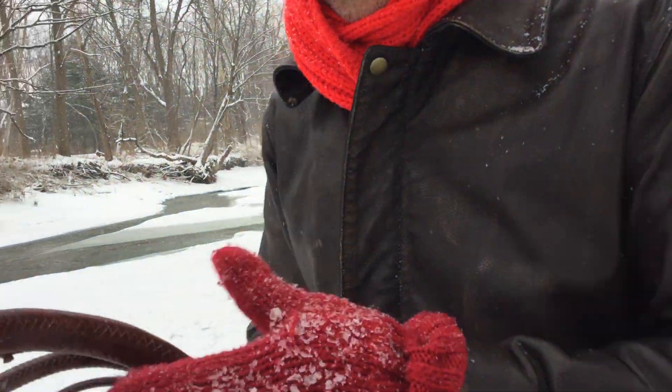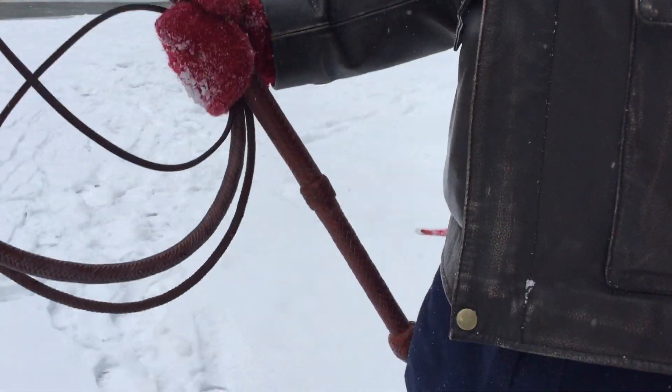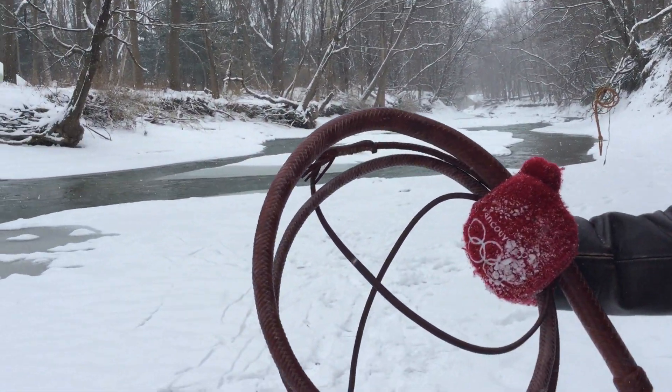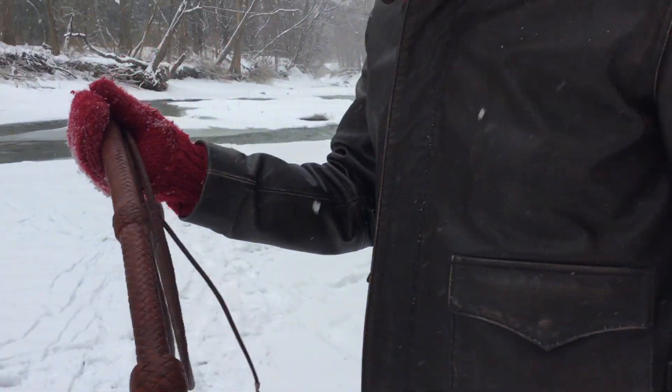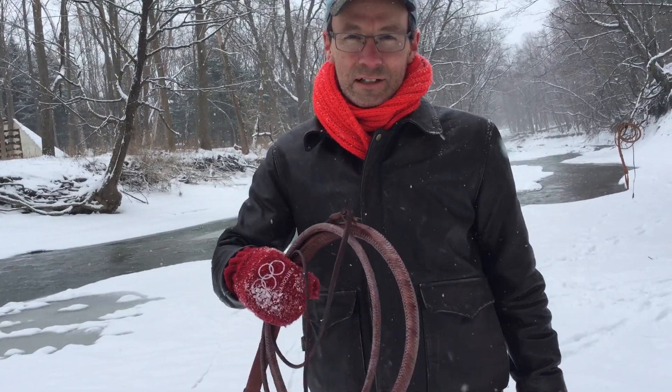The other great thing about cracking these things outside in the winter is nobody's outside — they're all inside staying warm — so the sound's probably less bothersome. Anyway, thanks to Nathan and to Terry for this terrific whip. It's a great addition to our collection.